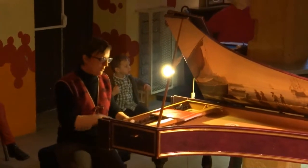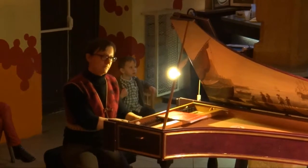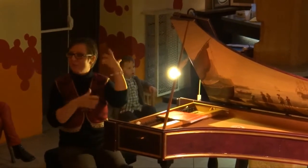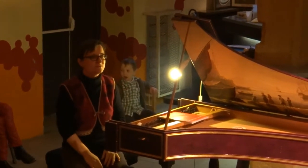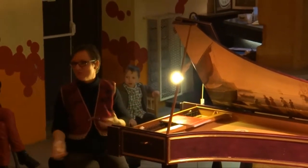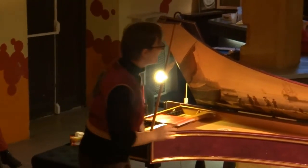Il a décidé de faire un arrangement où il fait... voilà, un peu comme si on jouait du luth tout le temps. Et c'est les violons de son orchestre qui font tout ça. Si vous connaissez cet enregistrement, vous pouvez le réécouter. Mais maintenant, vous avez une version historique. Voilà.